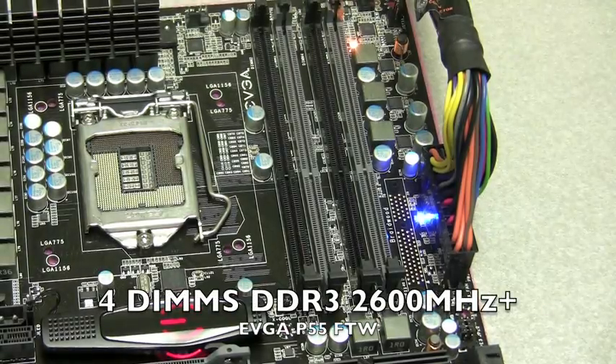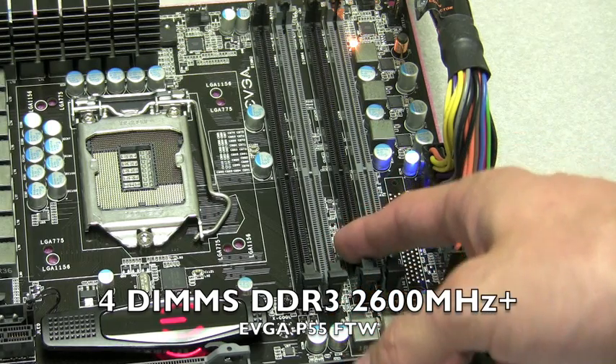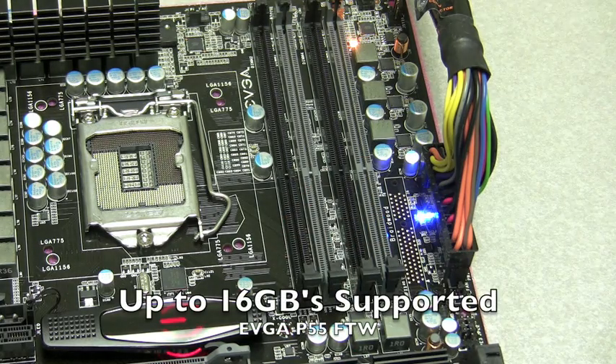For memory support, this board offers four DIMMs capable of running DDR3 speeds of 2600 MHz and beyond. You can also put a 4GB memory module in each slot, which gives you up to 16GB of memory.